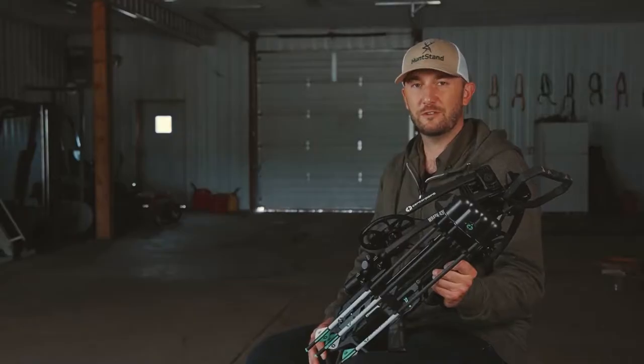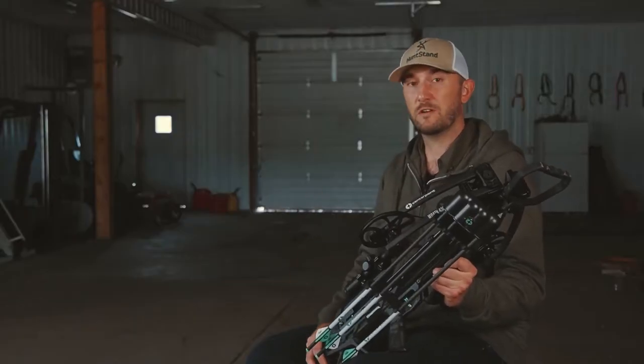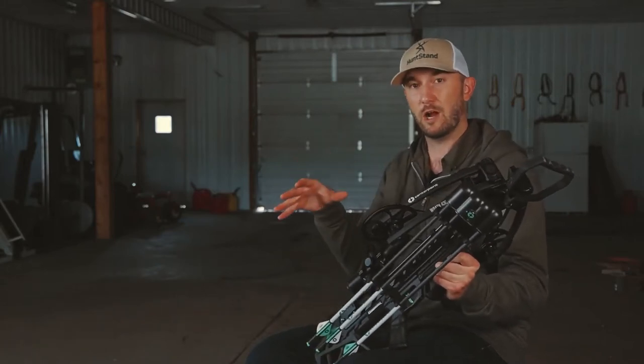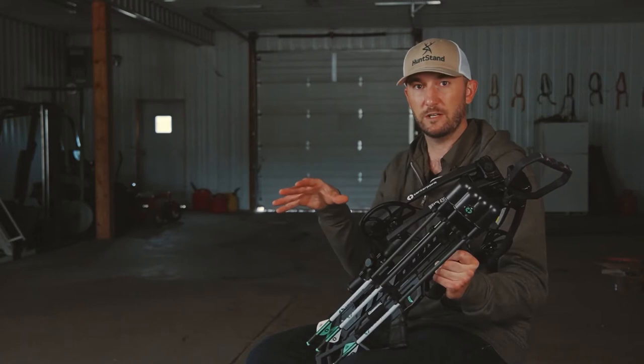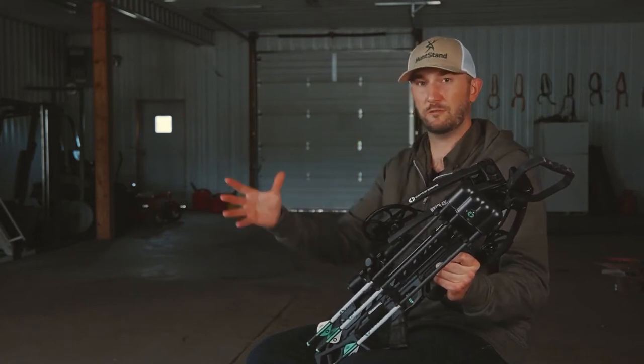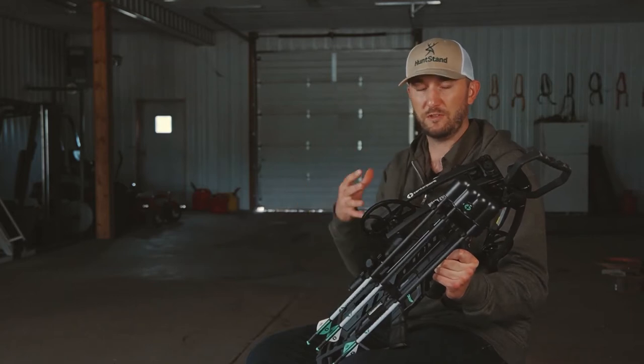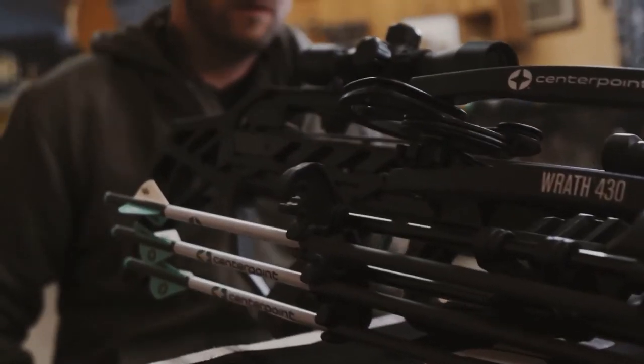Another big consideration is speed, and at up to 430 feet per second you're going to get plenty of speed out of this crossbow. That's going to mean less arrow drop, a flatter trajectory, and especially when you're reaching out to those longer distances you're going to have to do less ballistic compensation with a crossbow like this that shoots blazing fast.